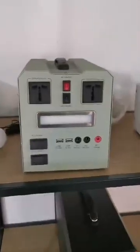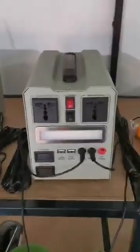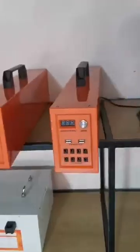This solar system can be used indoor and outdoor, with different capacities. It can charge the bulbs. This unit has 300 watts and 500 watts of different power. Different types of solar system are available.